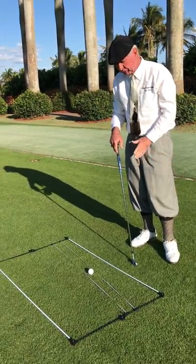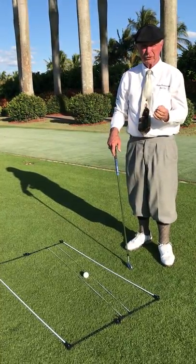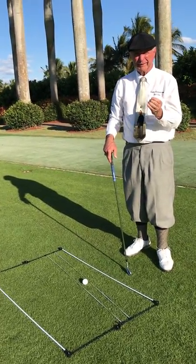String Rods can be used for putting and for full swing, and it will help you to get things square at the target.